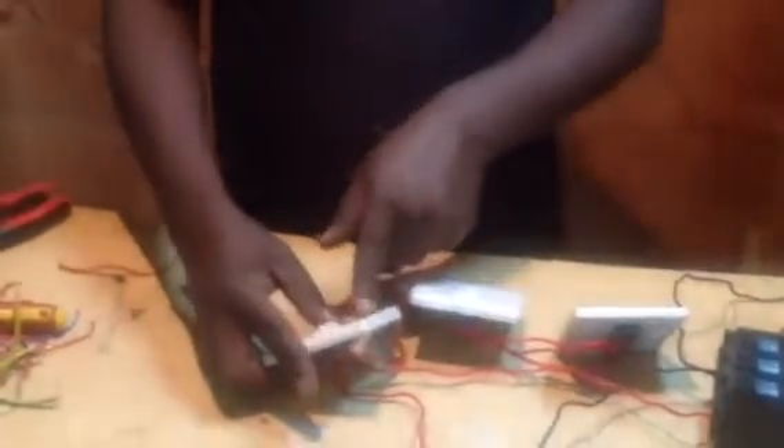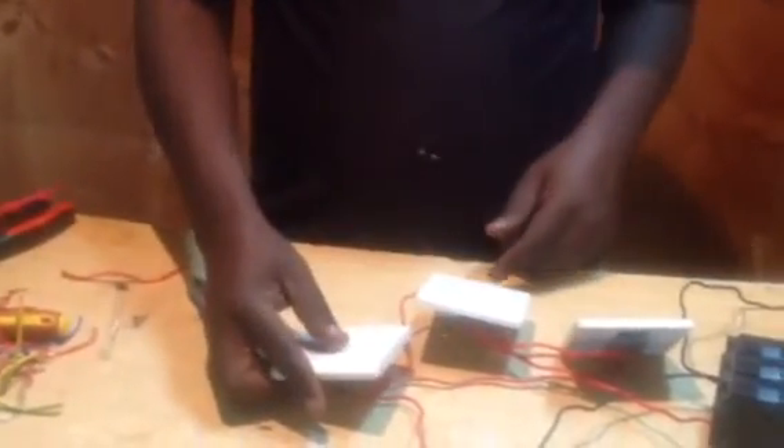This is our emergency switch. So if you switch this on, these other people will not be able to use this switch — that means there is danger. But if you switch this emergency switch off, these other people will use the lamp as usual. You can switch them off and so on. But when you put this on like that, these ones will not be working — that means there is an emergency.